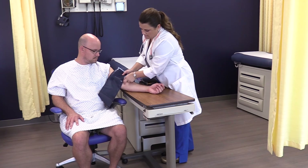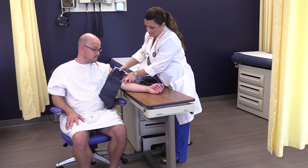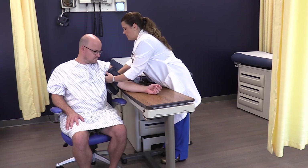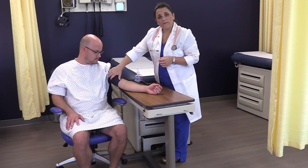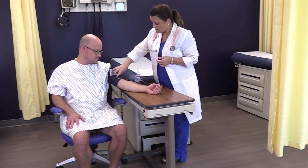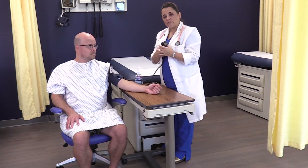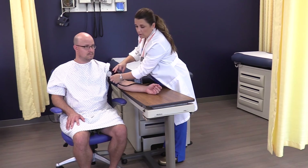Line up the marker with where you felt the artery the best. Leave about an inch of space between the bend of the elbow and the cuff, then wrap it around firmly. Make sure there is no clothing underneath the cuff. You don't want it too loose — that can also alter blood pressure readings. Then figure out where you want to place your sphygmomanometer.